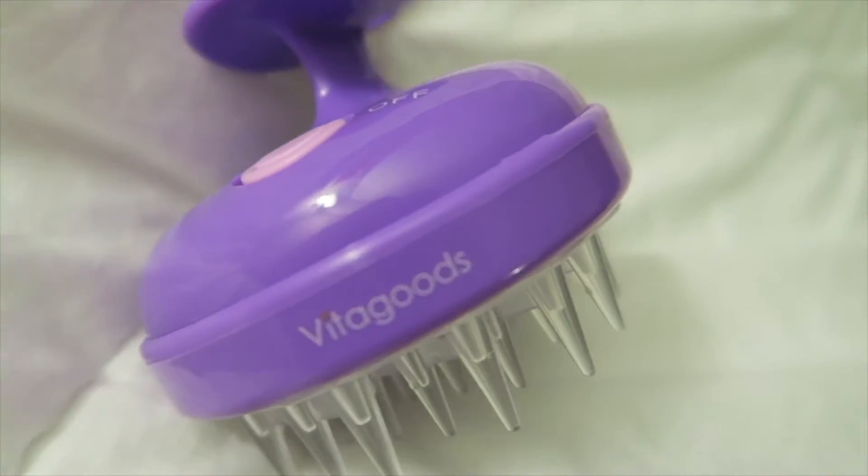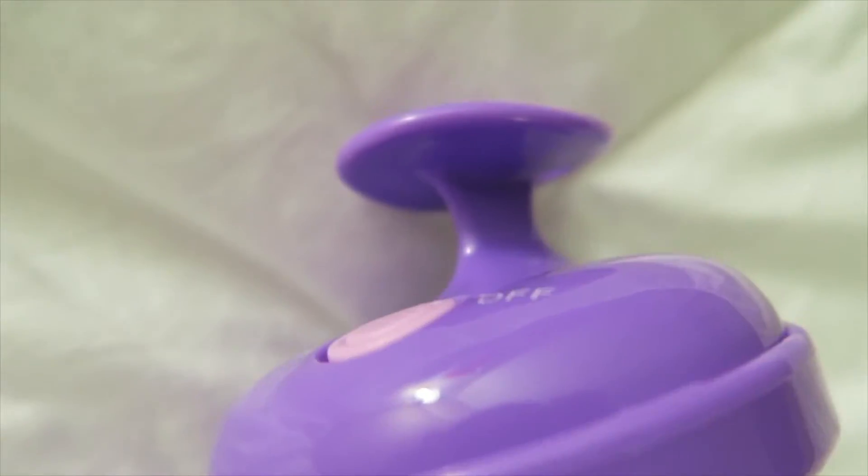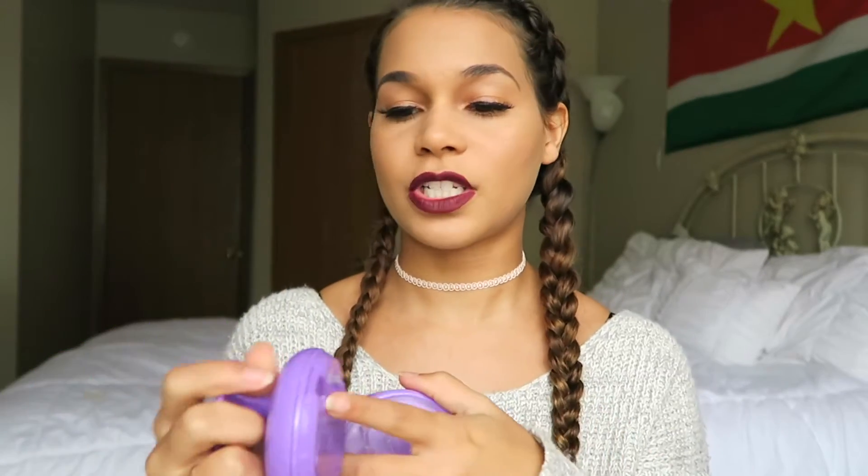Today I'm going to be talking about the scalp massaging shampoo brush, and this is what it looks like. It comes off like this and it doesn't come with a battery or anything. It just takes one AA battery — you unscrew it — and it is waterproof so you can use it in the shower.